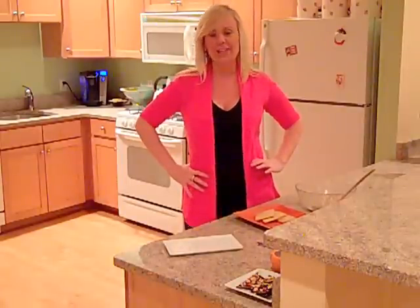Hey guys, I'm Meg and welcome to another installment of Flirt with Dessert. Today I'm going to be making over one of my favorite Thanksgiving desserts, pecan pie.